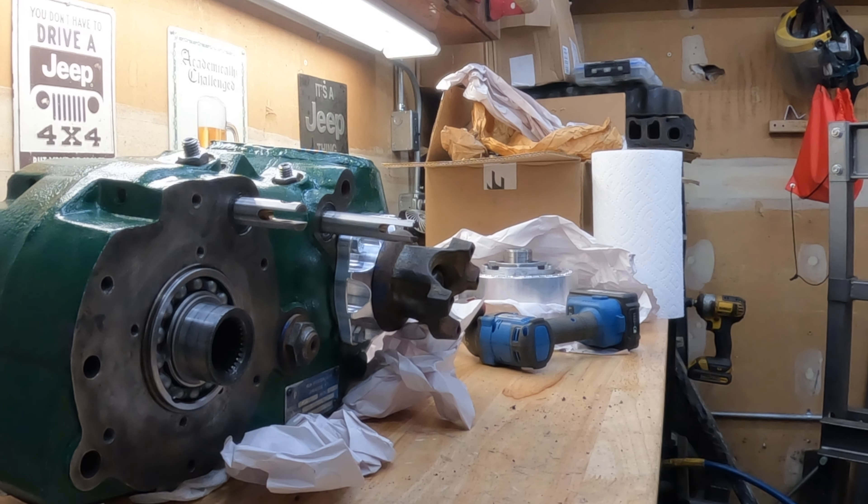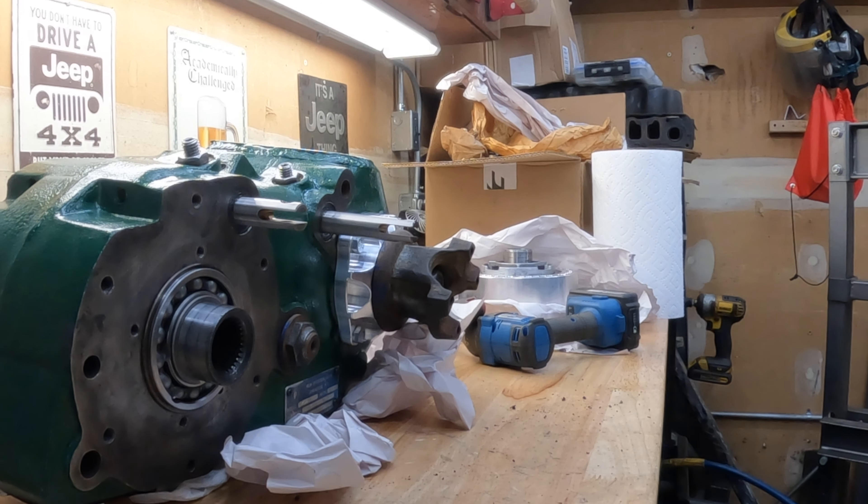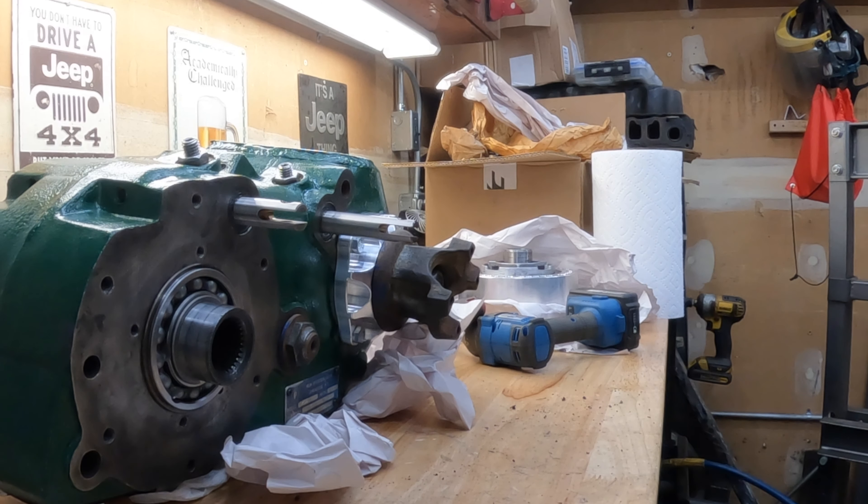I'm just making sure this is seated for the most part, then I'm going to gently tap this back in. I need to push the shaft out this way without pushing it completely out of the housing, because I want to expose this race for the snap ring. Let's try that again — fully seated there.